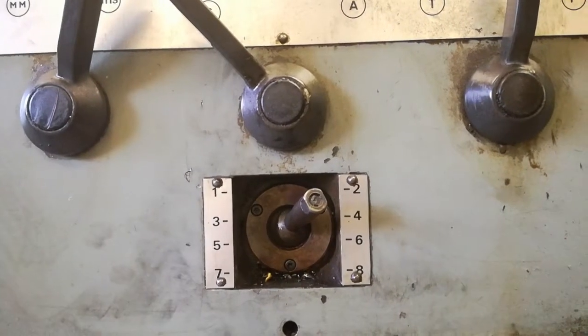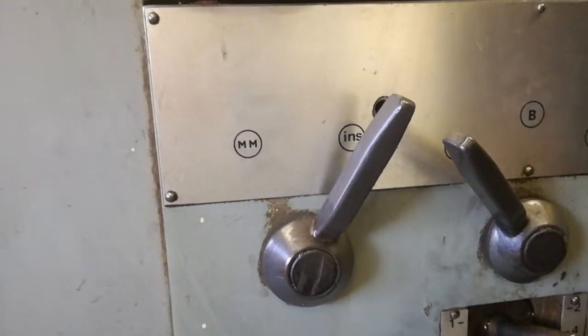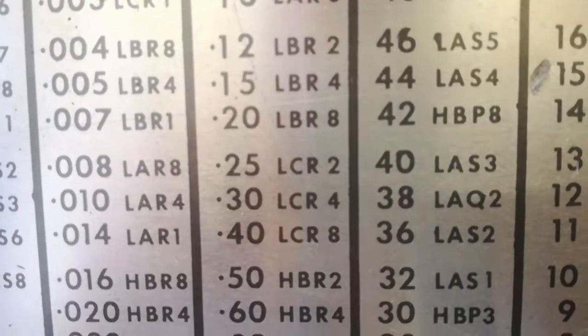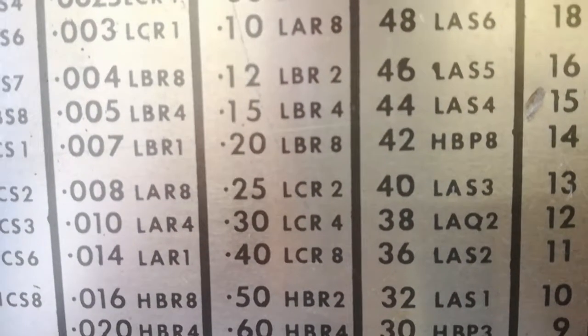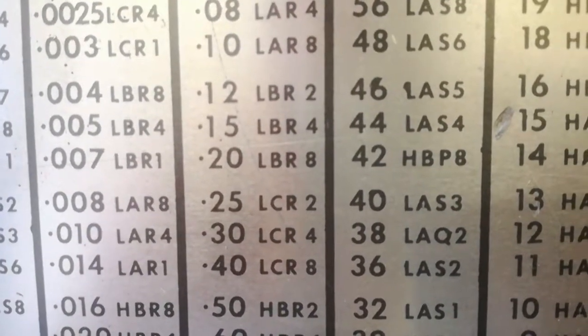Last thing, it needs to be on millimeters. The code 0.25 mm per rev, LCR2, has been set.